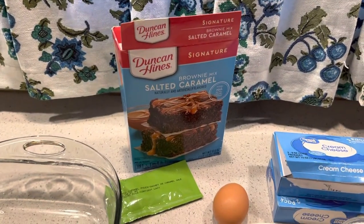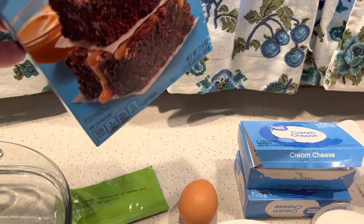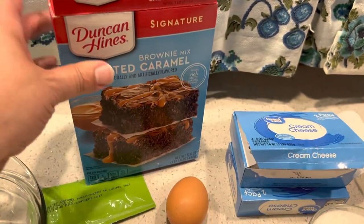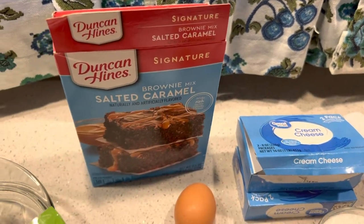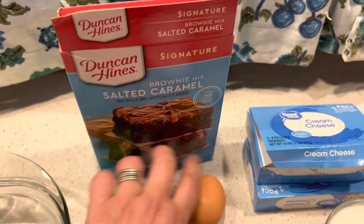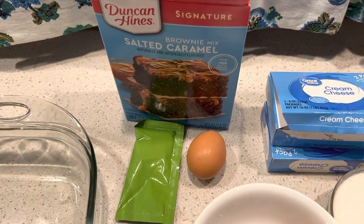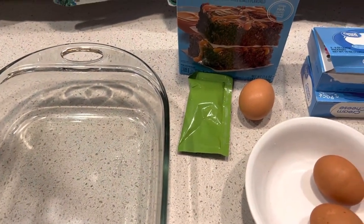It called for a German chocolate brownie mix. They don't have German chocolate so I got the brownie salted caramel, and I did that because it said to mix the coconut mixture in with the brownie mix and one egg. So this has the salted caramel mix - I'm going to mix that in with the brownie mix and the egg. That's going to be our base, and you're supposed to put that in an ungreased 13 by 9 pan.